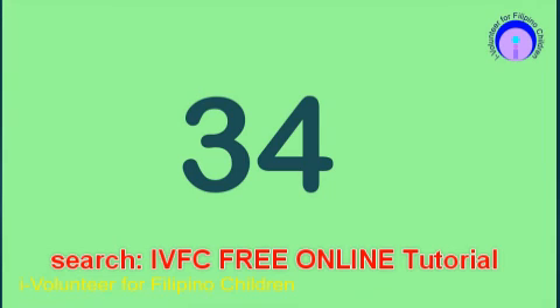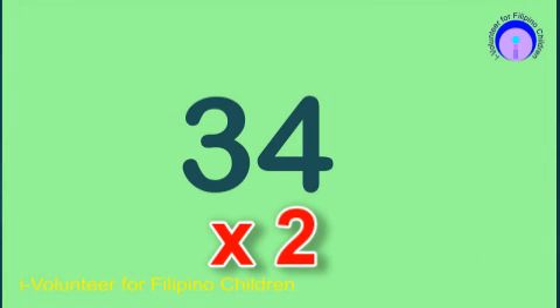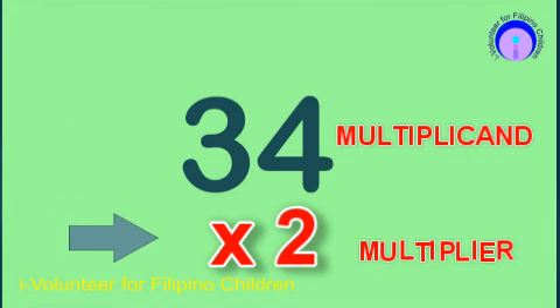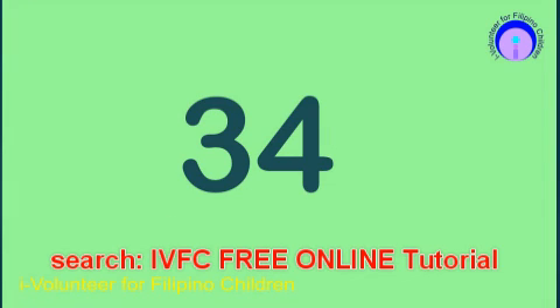For example, the whole number 34 has digit 3 and a neighbor of 4. 34 will be multiplied by 2. This is your multiplicand including your neighbor, and this is your multiplier. In this technique we will be working from left to right.